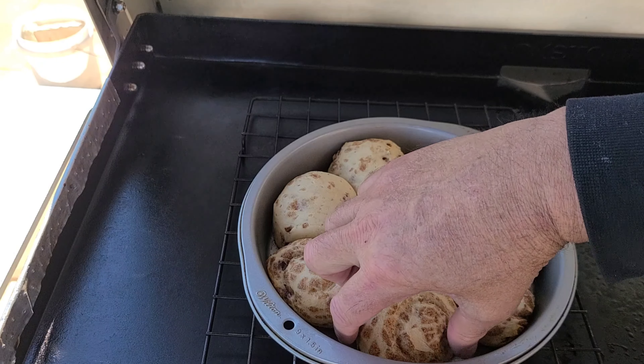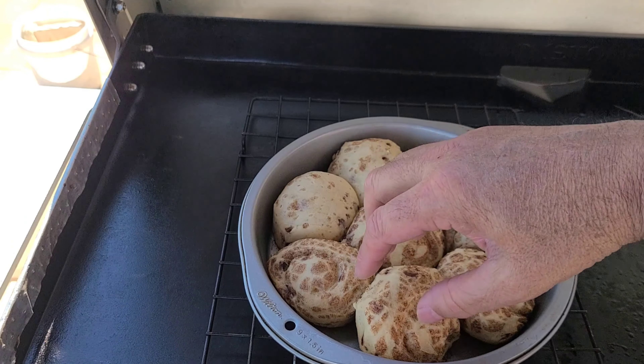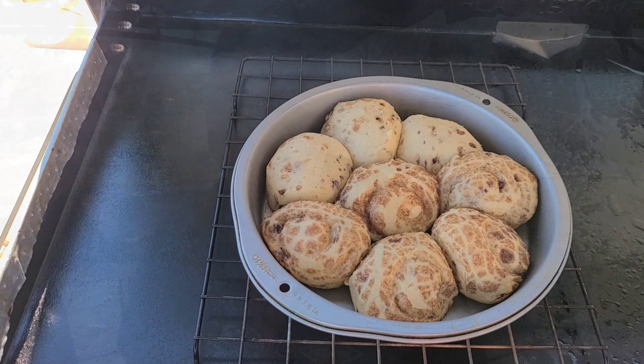I'm going to set this on here and let it go for 10 minutes to find out what the internal temperature using your dome is on the inside. The cooling rack is about a half inch off the griddle surface, and I've got my temp gauge right there. I'm going to put the dome on it, let it go for 10 minutes, and see what our temp is inside that dome.